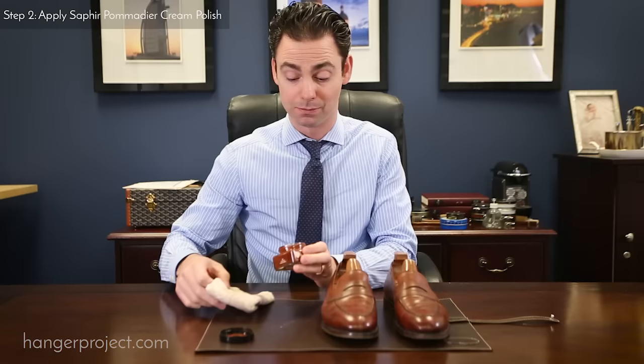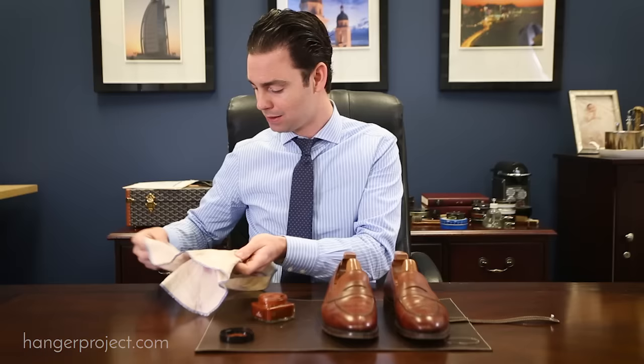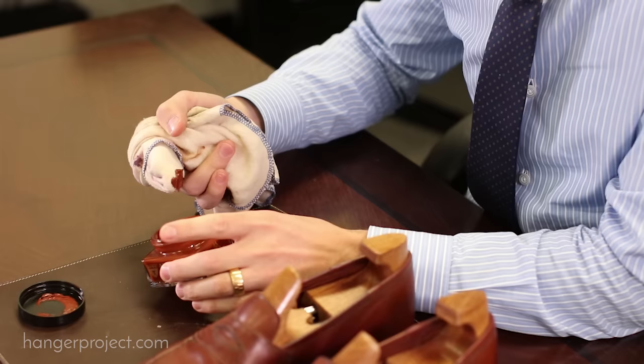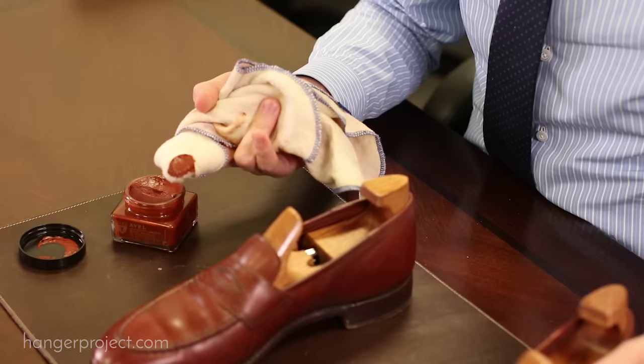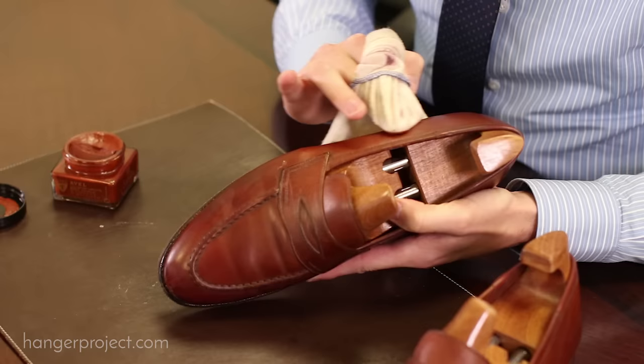After you've cleaned your shoes using a damp cloth, the next step is to begin polishing them using a cream polish. Here we're using the Saphir Medaille d'Or Pommadier cream polish, which is probably the best cream polish available anywhere on the marketplace, and what this is going to do is condition and recolor the shoes. I like to use a cotton chamois to apply my cream polishes because I feel like I can do a better job controlling the amount I'm applying — less is more. I'm going to apply a little bit of cream polish on the chamois and then massage it into the leather using circular motions.